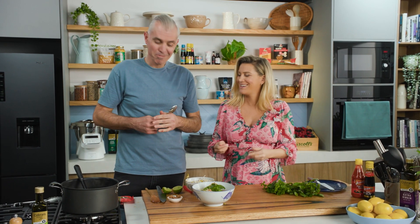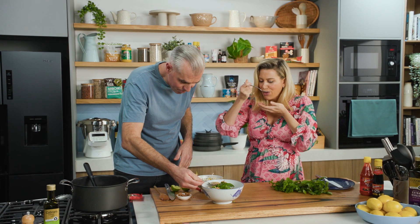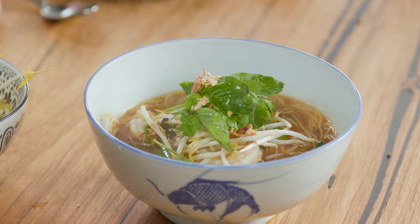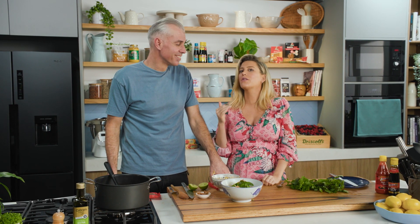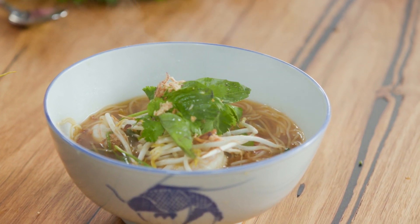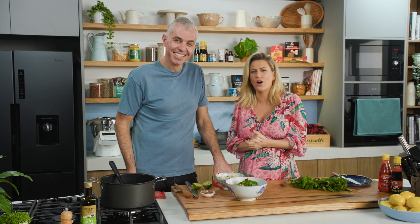A little bit of acid is added to cut through the richness of the stock. One bowl each — let's taste. The heat is just right, it's really good. If you've got your stock and everything prepped, this is the fastest, most wholesome dish you could make — the ultimate soul food.